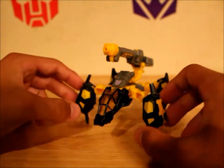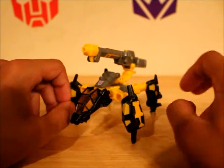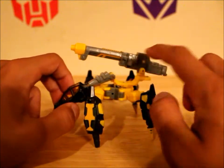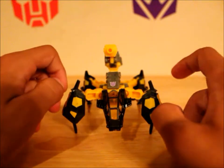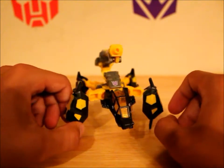Scrap Metal is some kind of walking tank drone vehicle thing, in my opinion, because that's just what he looks like to me. He's got a giant cannon right here, he's got a little cockpit right there, he's got little legs that he walks around on. He's really cool, really neat. I love the design of this figure.